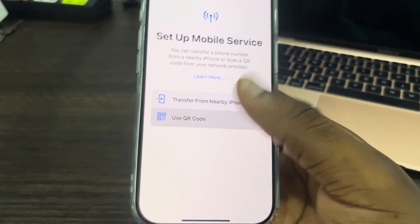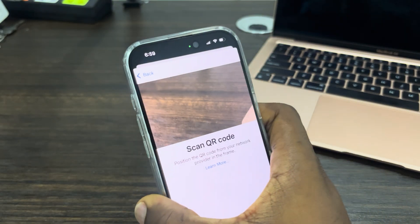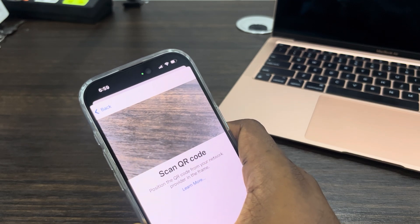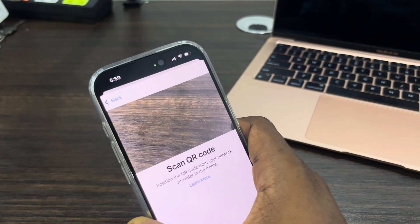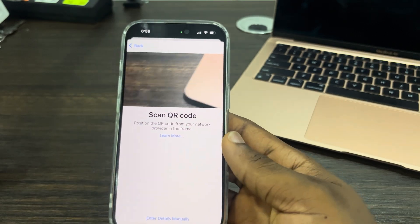Select 'Use QR Code' — you need to scan the QR code of the eSIM. Most network providers, if you tell them you want to convert your physical SIM into an eSIM, are going to give you a QR code. You can then scan it right here and it's going to add the eSIM to your iPhone.